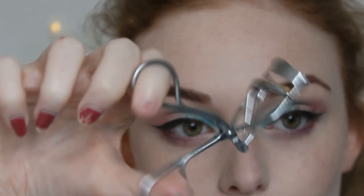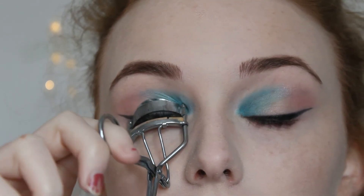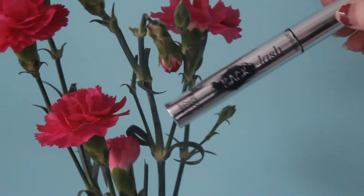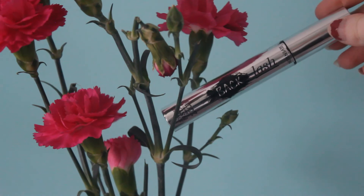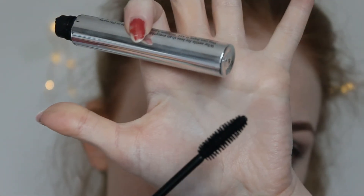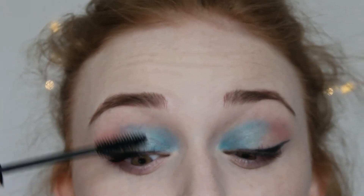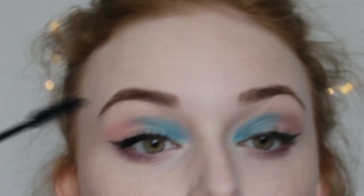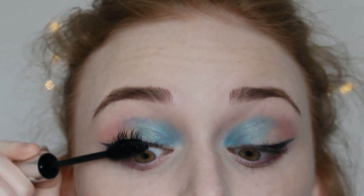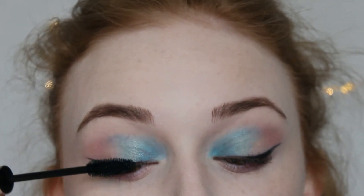Going to curl my lashes. Using my 17 Backlash Mascara in black — I love this because the wand is thick and easy to apply the mascara with. If you've been a subscriber for a while, you'd know that I love going down my lashes for a bigger lash effect. It gives a more black effect and makes your lashes look longer, so I definitely recommend you doing this for yourself.